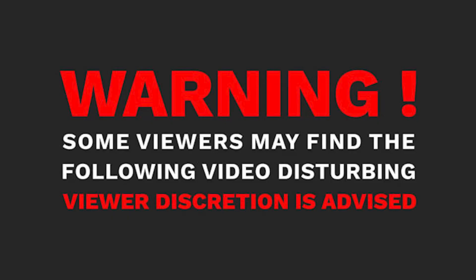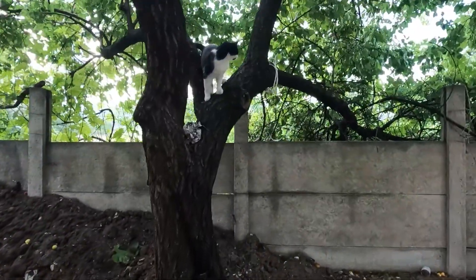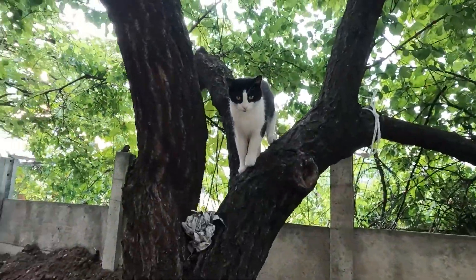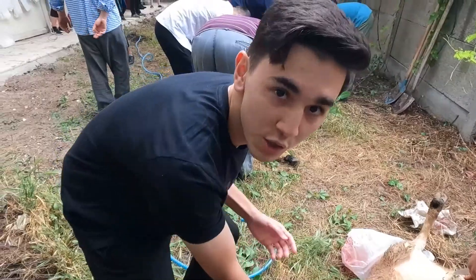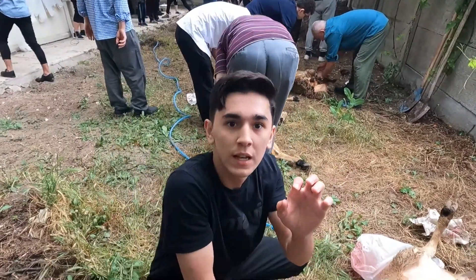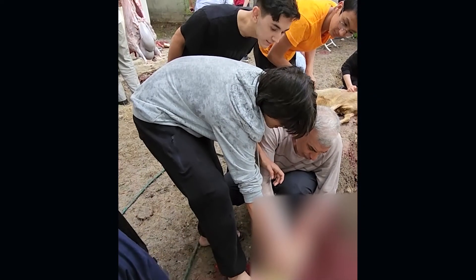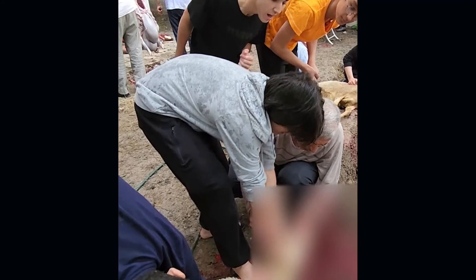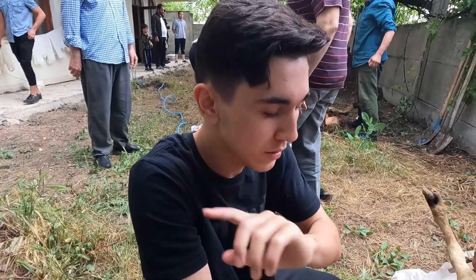Quick warning: some viewers may find the following footage disturbing. Viewer discretion is advised. The process of slaughtering the sheep is: first, getting the sheep and slaughtering it — cutting the jugular vein and letting all the blood drain out. Then afterwards they inflate it using an electric pump, which my dad is operating.